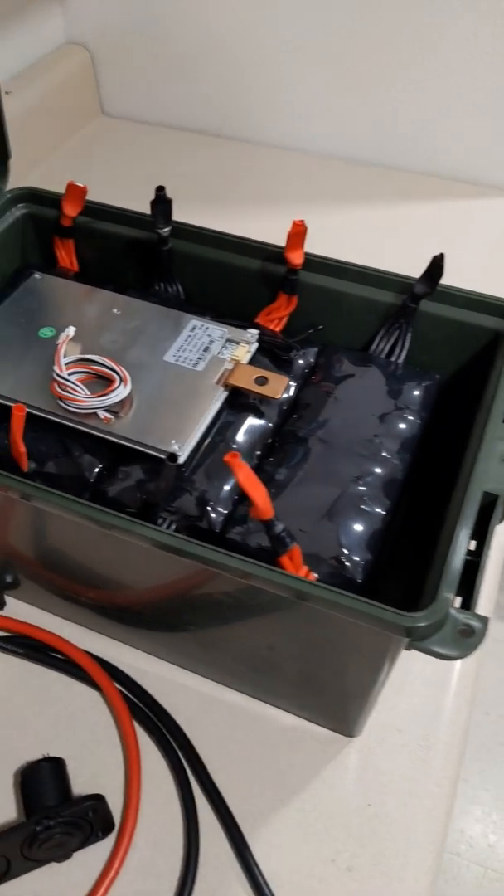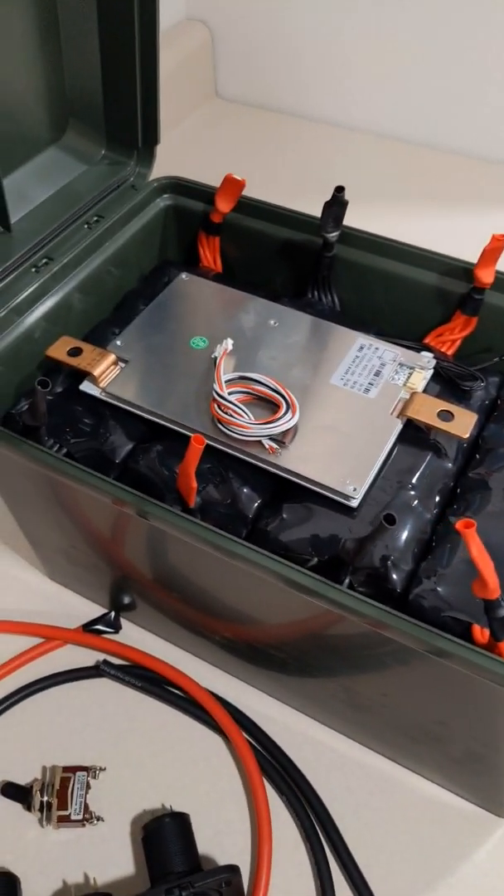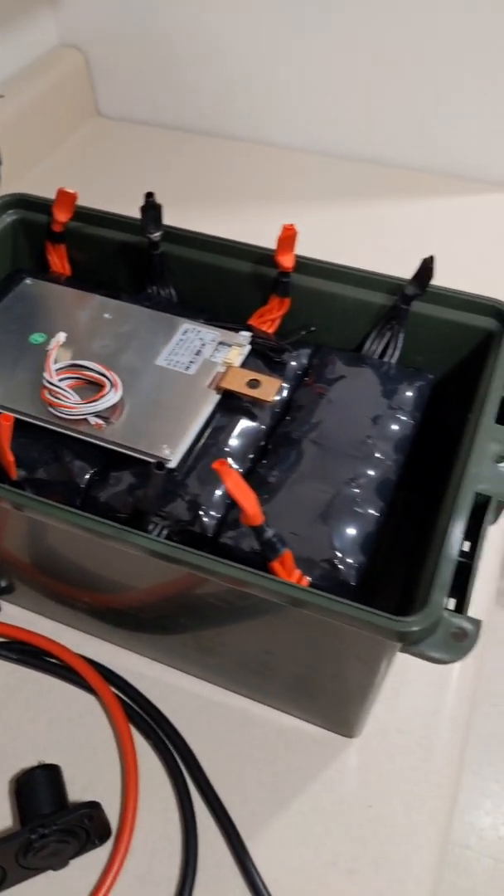So I got the cells in there — they just fit perfectly in this case. I am pretty excited about this, guys.